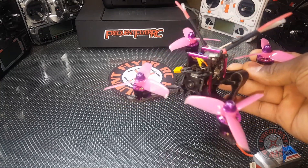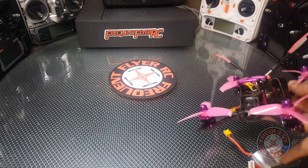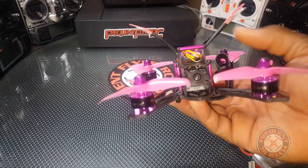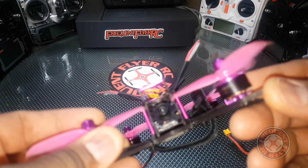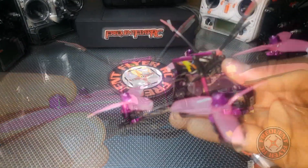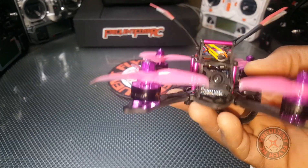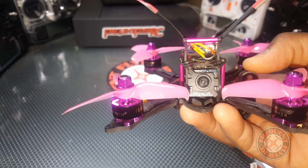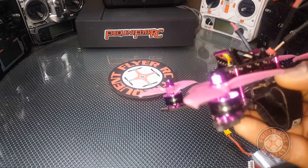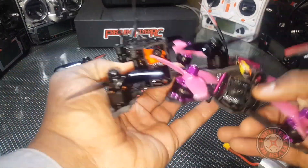I'm surprised by how much punch out it has even on 3S. It has just about as much punch as the Furry BX 140 does on 4S — the 140 on 4S versus this on 3S and they have the same punch. I think the reason behind that is these motors: they're HGLRC branded 1407 3600KV motors, a beefier and higher KV motor than the one on the Furry BX 140, which I believe is only 3100KV.